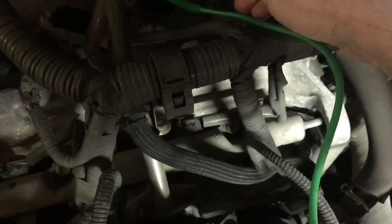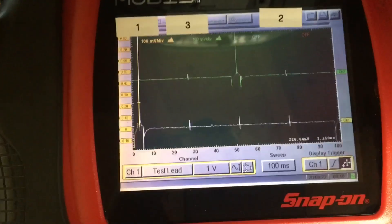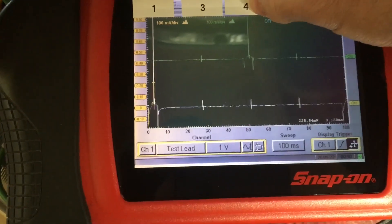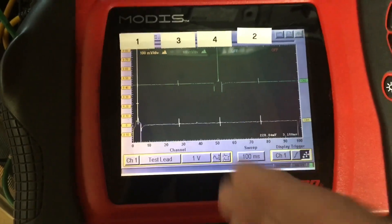There's coil four, and you can see where coil four is firing. There's the firing order — simple and straightforward. You don't need to mess around with the connector on the coil.